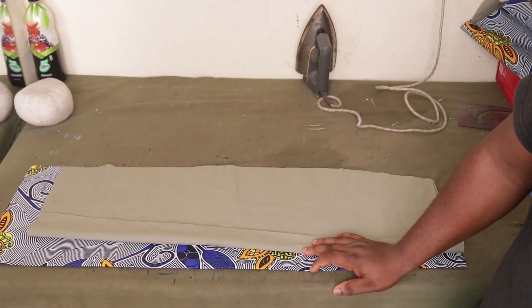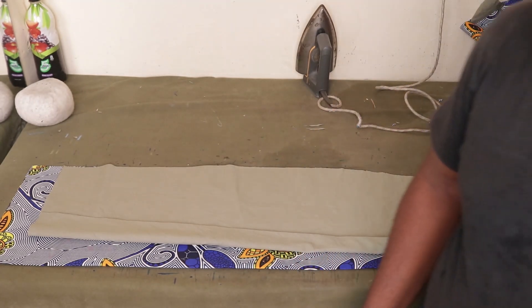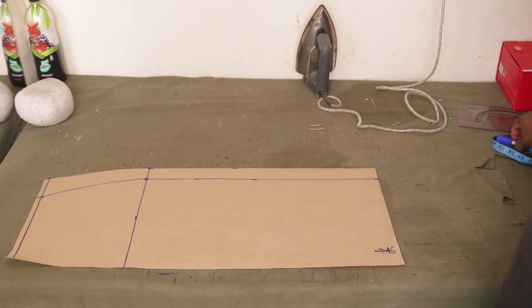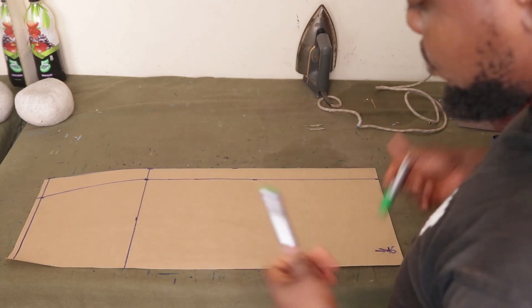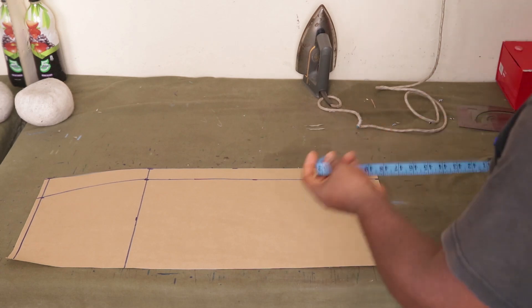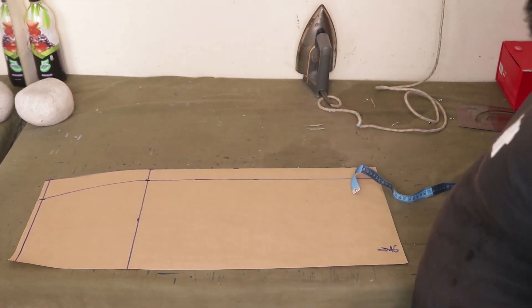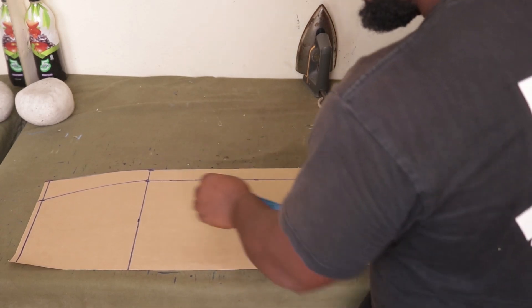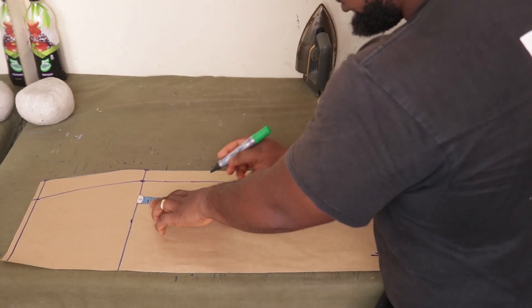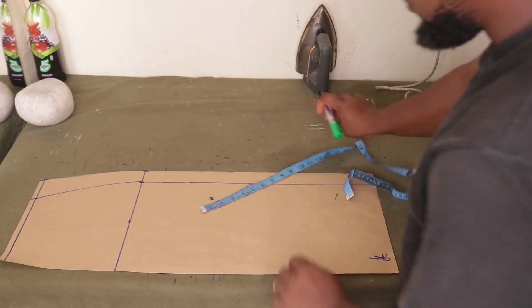The next step is to create some slits on one side of the skirt. Here I have the front pattern. We need to make some changes so the slits appear at the front of the skirt, not on the side. Depending on how high you want it, just know that this is your hip area — the deeper you go, the more slit you have. I'm going to come from the hip area and mark six inches down from the hip.